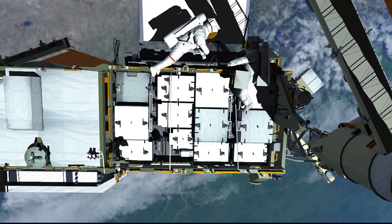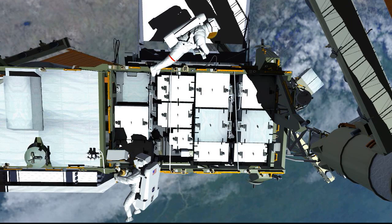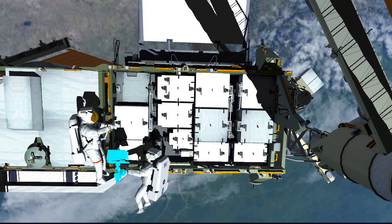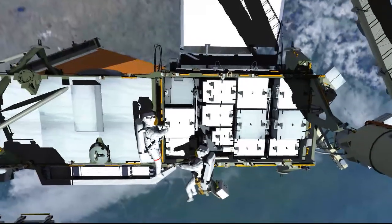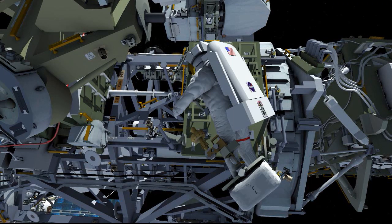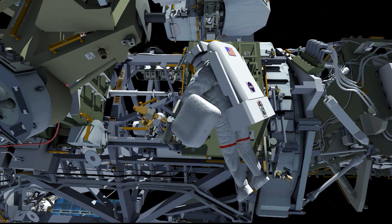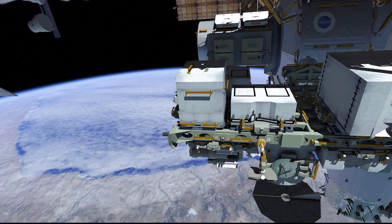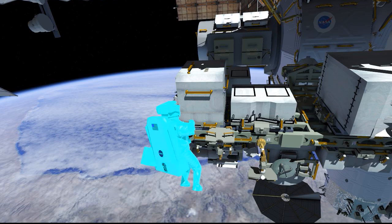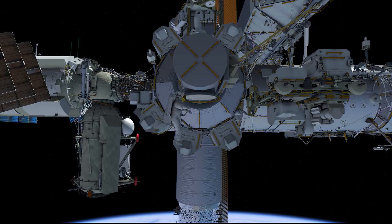The EV2 crew retrieved the two gap spanners, which were used to help translate across the integrated equipment assembly. They stow the portable foot restraints and tool bags on their body restraint tethers and go to the ISS forward face. EV1 puts her portable foot restraint on the port crew equipment translational aid cart. EV2 will put her portable foot restraint at the airlock, then ingress the airlock with her turtle bag.